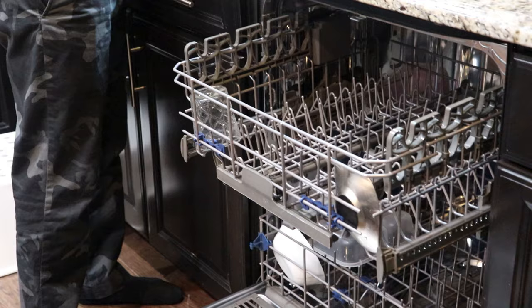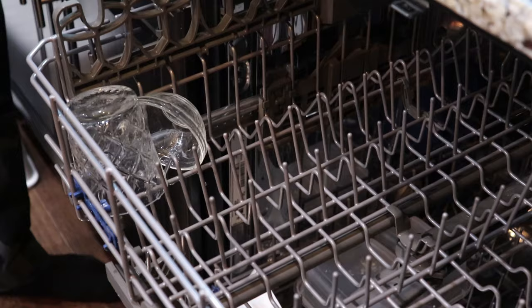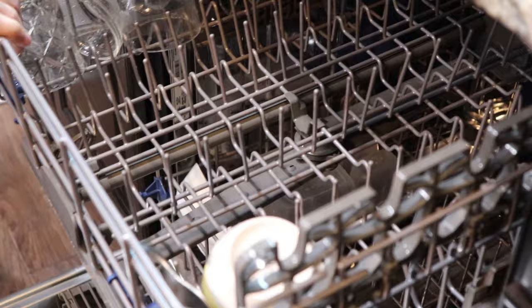Now for the glasses — I'm going to rinse them first. If there's solid material, take it out first. I always like to give things a good rinse before putting my glasses in. But if you don't have enough water, I'd suggest don't bother rinsing. Just put everything in.